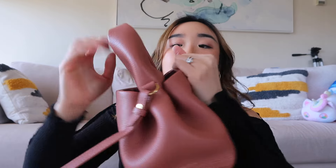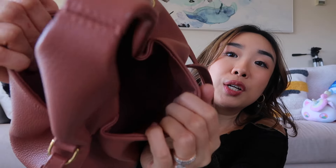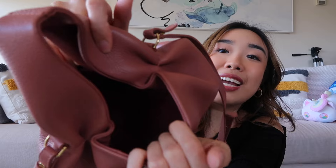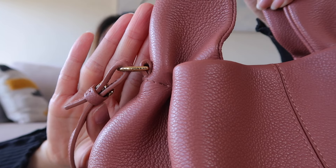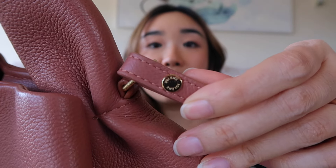If you look on the interior, it is a cloth interior. And because of how the structure of this bag is, it's quite difficult to see how the inside looks completely. But I'm looking in it and honestly it looks really clean. There's a little Polen wording engraved on both sides, and the buttons also still look really, really nice.